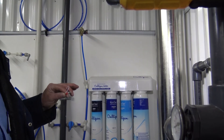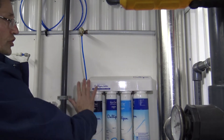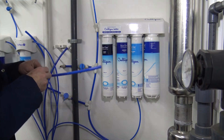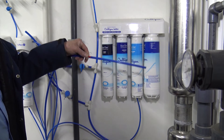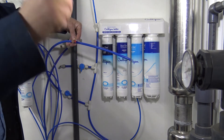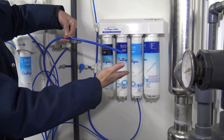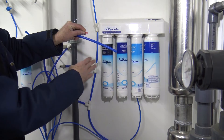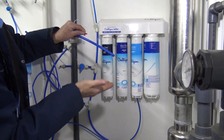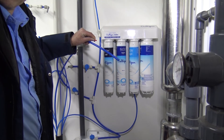First, let's turn on our source water to our system using the valve we shut off earlier. Now the water is starting to flow through our filters, and then we're going to open up our tap to let it drain out. It'll take a little while for water to start to run through — that is your production. If your filters are un-flushed, it may be dirty because of the carbon and it may take a little while for it to clear up. You're going to want to run those for at least four hours — I would say six hours — before you shut off your tap.